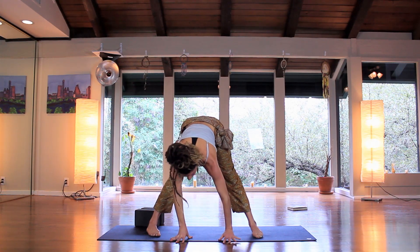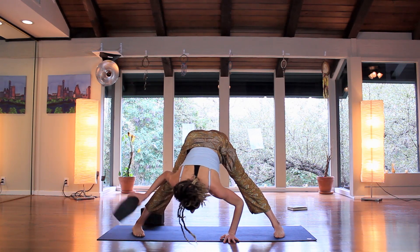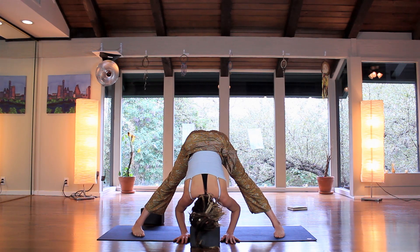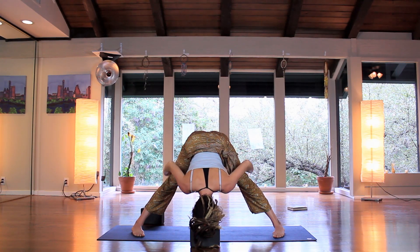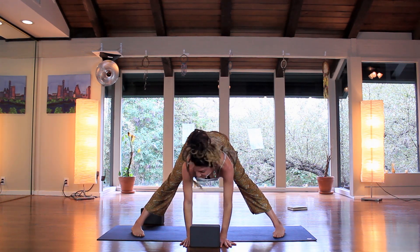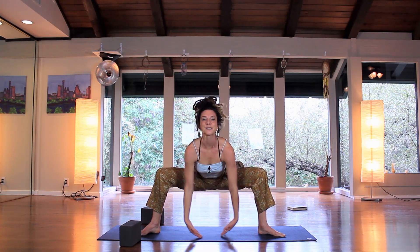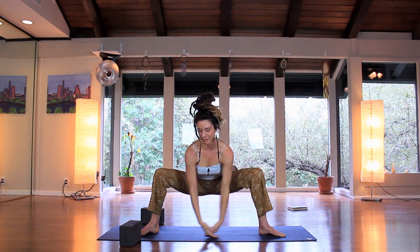Spin back around, separate the feet. We'll take a wide-leg forward fold — maybe bring a block underneath the head. Breathing here, take a slight bend in the knees, send the tailbone and sit bones up towards the sky to lengthen through the hamstrings. Start to come up, push the ground away, heels in, toes out, sit and sink the hips low, graze the floor, inhale lift up and down — twice more.